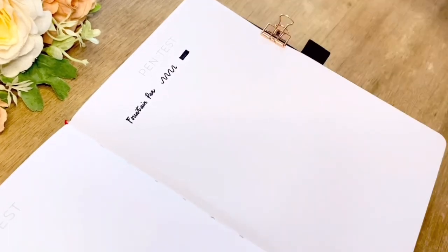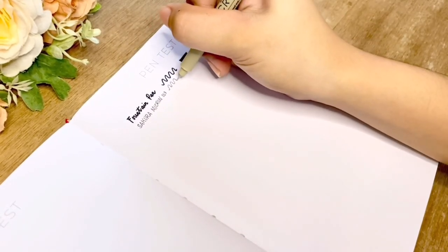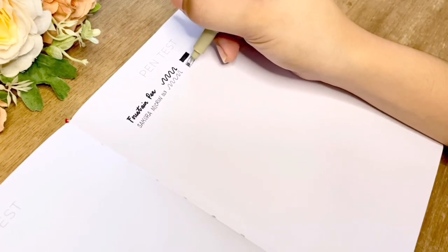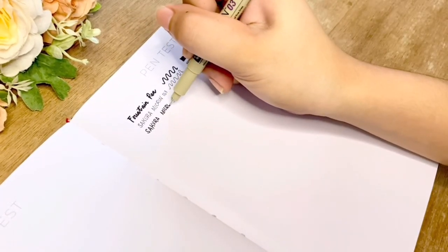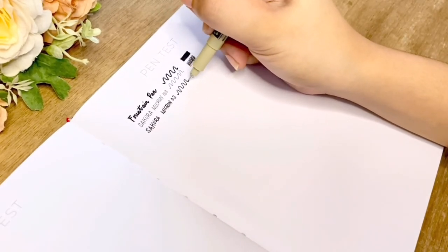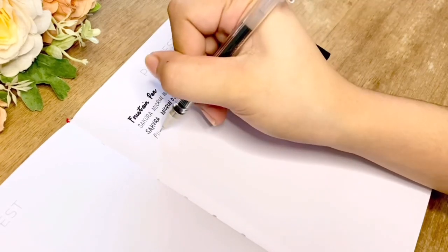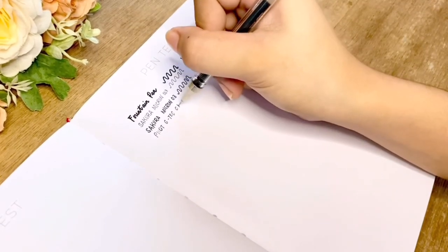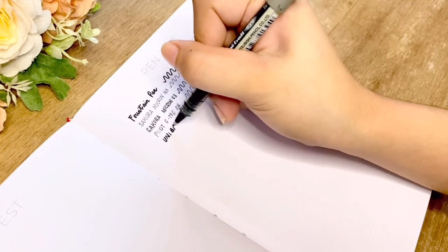Then my go-to fine liners: the Sakura Pigma Micron in 0.003 nib — the thinnest that I have — and in 0.03. Next is a Pilot G-tech C4. I can tell you that these pens really glided smoothly on this paper.